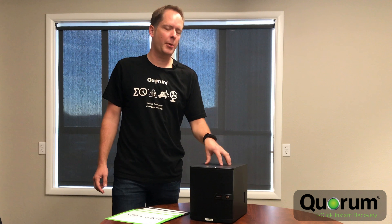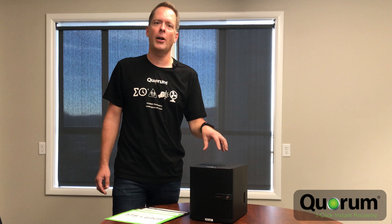Hey everyone, this is Jason Snook with Quorum. Today we're going to introduce our newest product. We're going to call this Quorum OnCube.